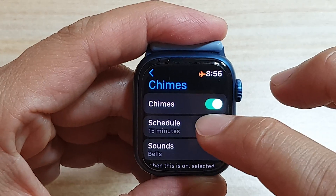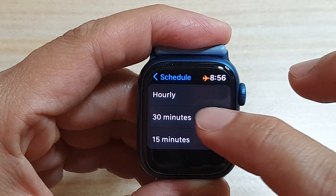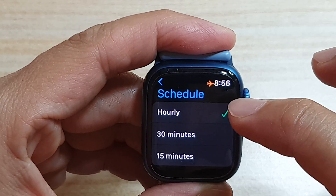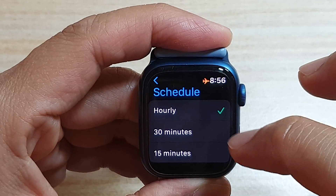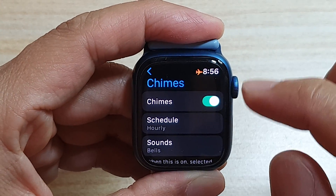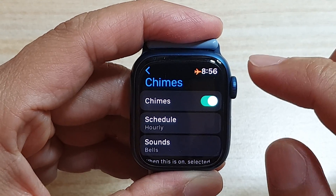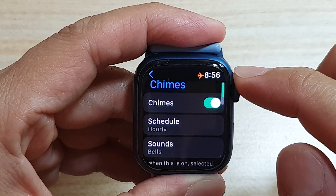Once it is turned on, you can set a schedule of hourly, 15 minutes, or 30 minutes. The default is set to hourly. So if you set it to hourly, every hour you will get a Tactic alert on your wrist — it will vibrate.